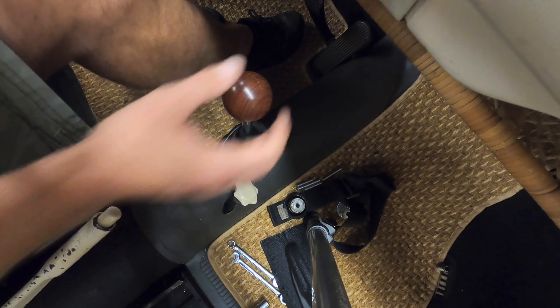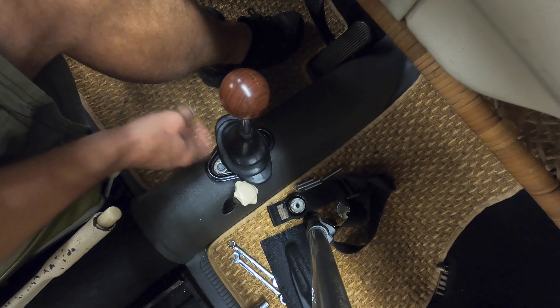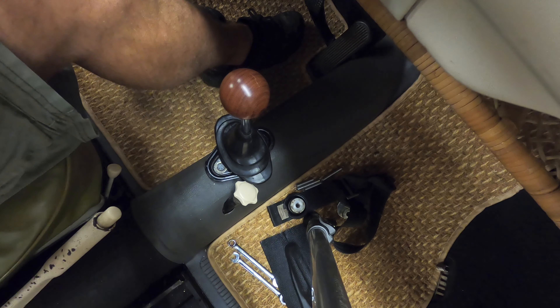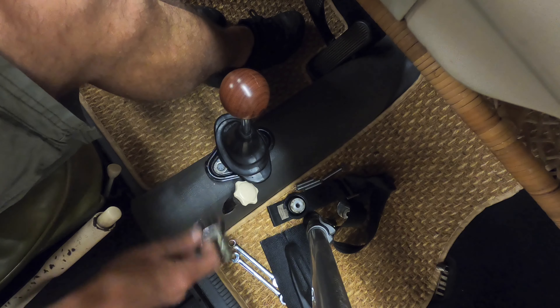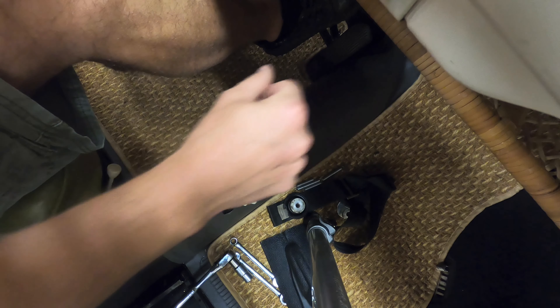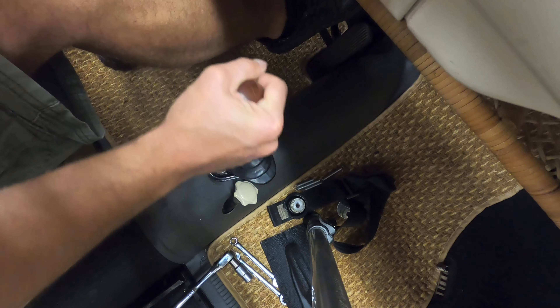We're going to go over adjusting the shifter real quick. This one's a little different than stock, but it's just got the boot that covers it — you pull it up, turns inside. Then you've got your 13 millimeter. Right now it's not wanting to go into third cleanly, kind of goes in but doesn't want to go to fourth, and it's not able to go into reverse.